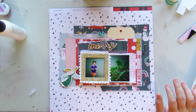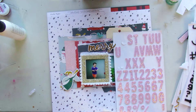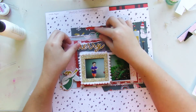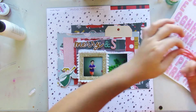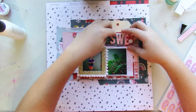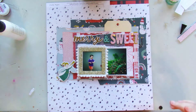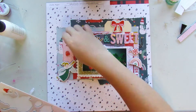I'm using three different figures to write it out. And since the collection has some pink, I was able to get away with using these pink figures, and it just plays out. By adding the word sweet, I was able to use the candy chipboard pieces from the collection.